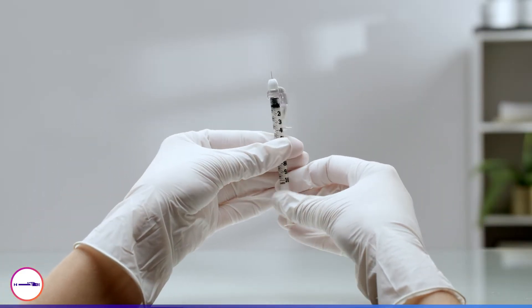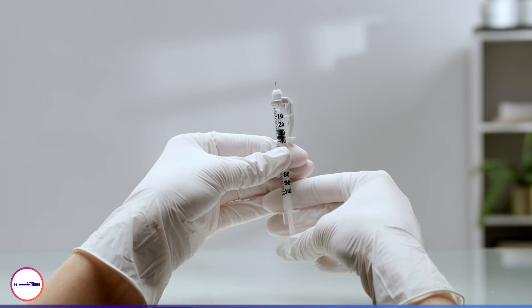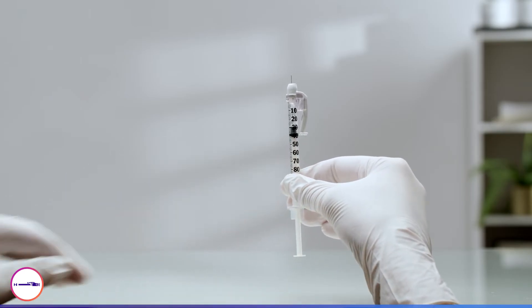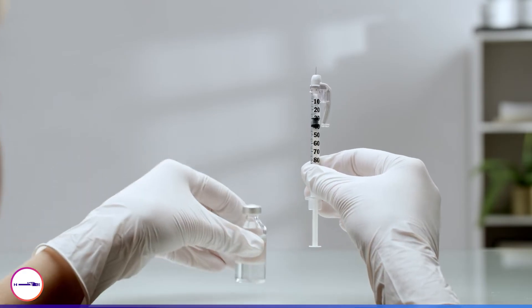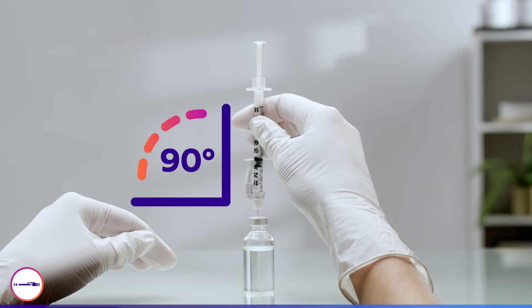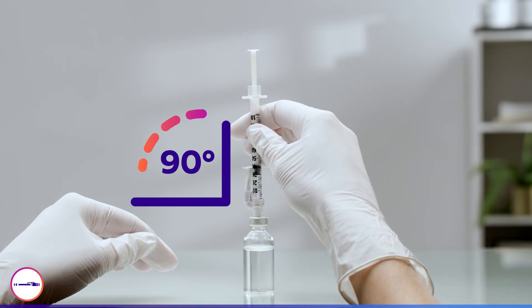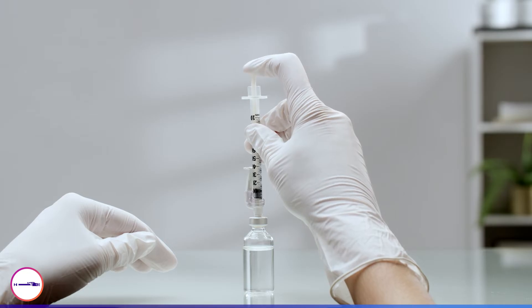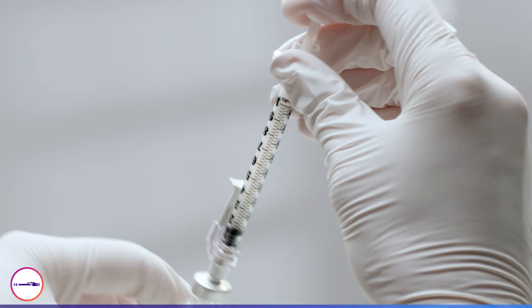Pull the insulin syringe plunger down to the desired number of units. You will need air in the syringe equal to the amount of insulin you will take out. Puncture the center of the vial at a 90 degree angle to avoid needle damage. Push the plunger down completely. Turn the needle and vial upside down.